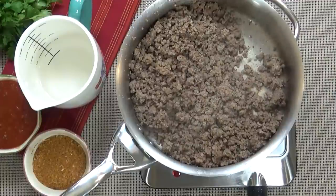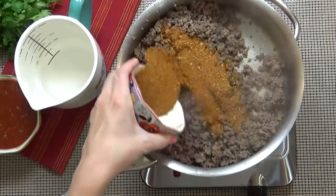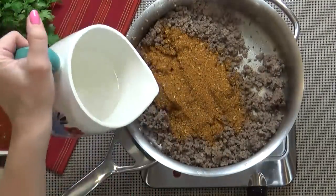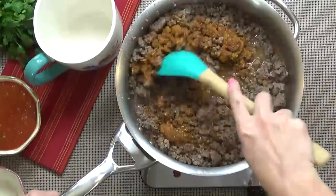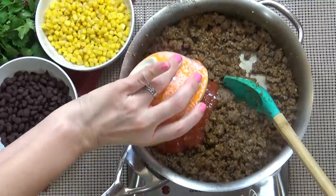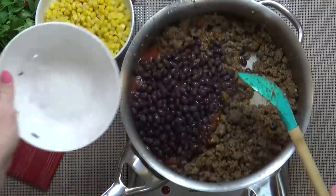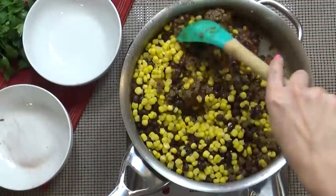While the pasta cooks, I'm gonna go ahead and finish the meat mixture. To the drained ground beef, I'm going to add the taco seasoning and the water, and stir to combine. Next I'm going to add the salsa, the black beans, and the corn, and then give it all a big stir.